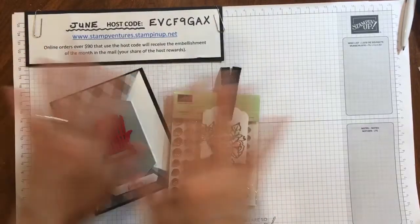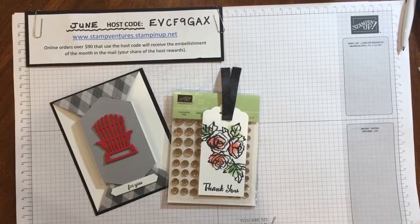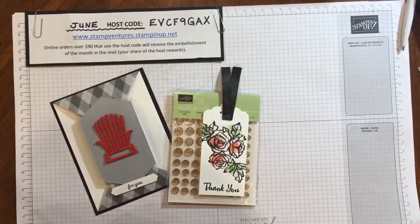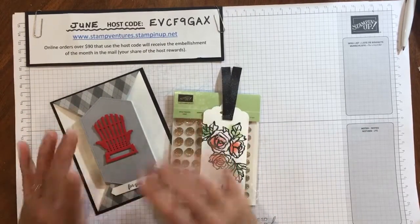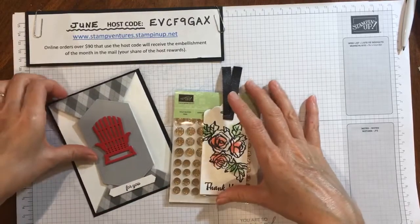Hey everyone, it's Dump Ventures with Shauna. Welcome to my Tuesday tutorial which is live on June 16th here in Moose Jaw, Saskatchewan. Yes, I'm a Canadian demonstrator and I'm going to be sharing two cards for guys with you today, and I also have a special draw.